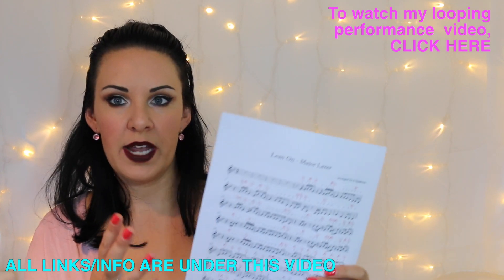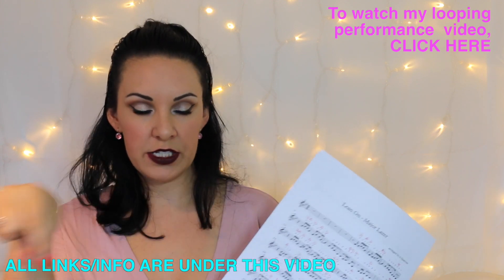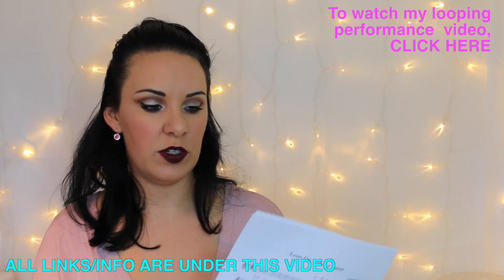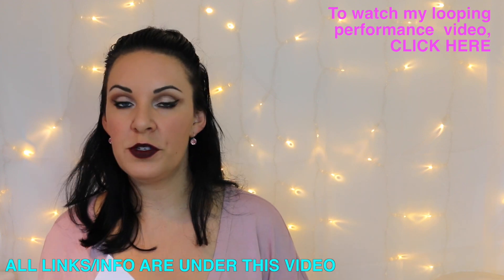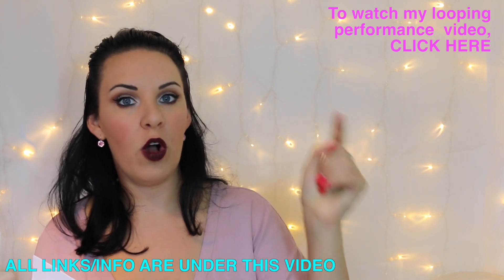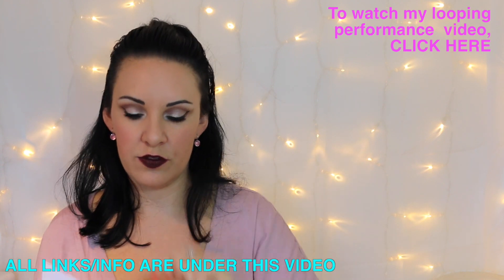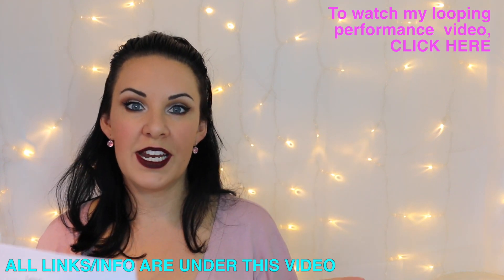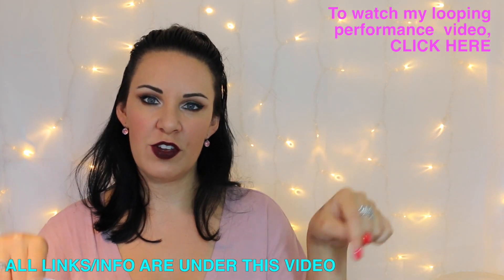If you want to know where to get the free copy of the sheet music that I'm using here, I'll link it directly underneath this video — it's completely free for you to download and print out. If you want to see the violin performance music video of this, I'll put a link up by the side, or directly underneath this video. And if you want to know how to play an easy version of this on the piano, I'll link that directly underneath the video as well.